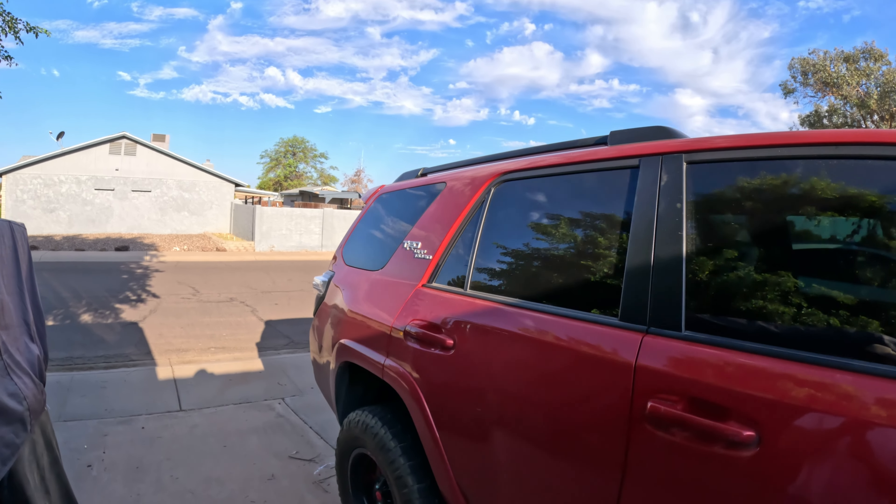Hey, good morning guys! I have another video here for you today. It's gonna be about the 4Runner behind me. As you guys saw, we went on a little trip, a little vacation to Rocky Point. We came back last Sunday, it's been about a week now, and right now it's Saturday — the following Saturday.